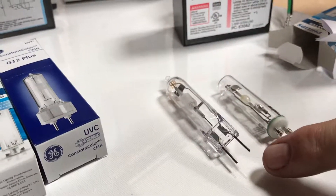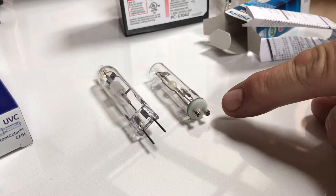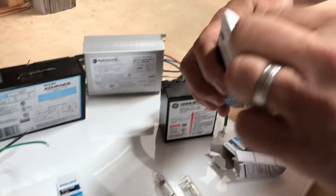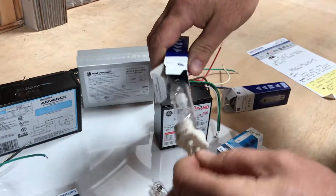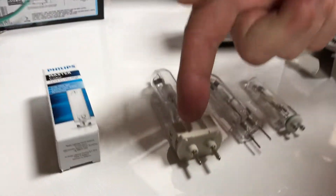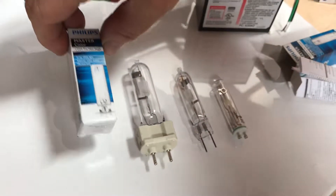Here's the G8.5 base and the GU6.5 base. Then we'll go to a G12 — similar, but it has ceramic on the bottom. You can tell easily because it has the ceramic.